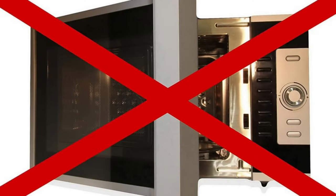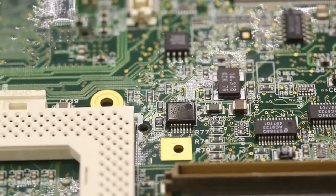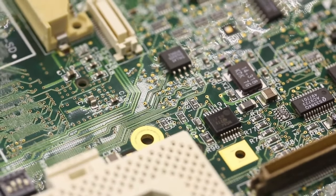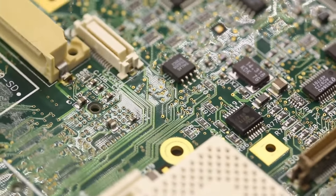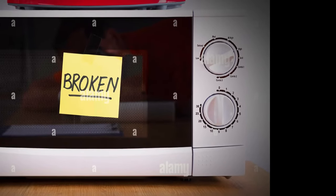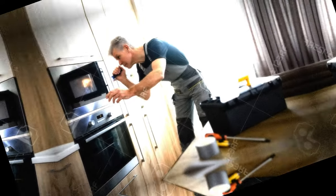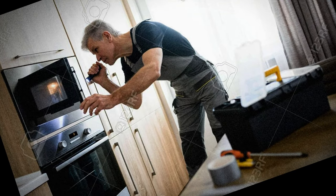Doing so not only poses a safety risk but also disrupts the microwave's internal circuitry and programming. This interruption can confuse the device's control system, potentially causing errors or malfunctions in its operation. Over time, repeated instances of overriding the door interlock system may lead to permanent damage to the microwave's electronic components and compromise its overall reliability.